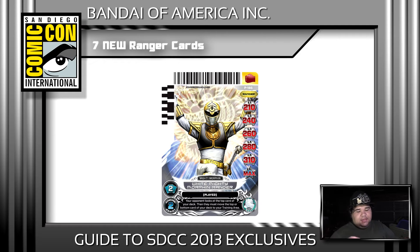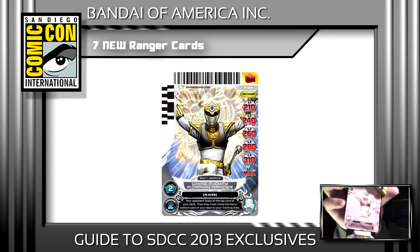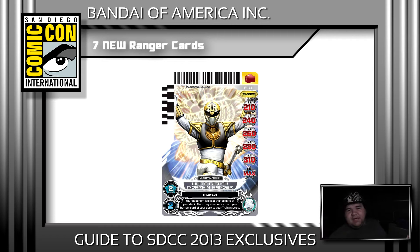Something else they announced is seven all-new ranger cards. The first ones announced are of course the White and Green Rangers. They released the artwork for the White Ranger card, so I went ahead and printed one out myself to try and test it — but lo and behold, it didn't work as well as I was hoping. Instead it just spewed out whatever ranger names it could possibly think of, such as Megaforce Black, RPM Red, RPM Blue — mostly RPM Red about 90% of the time.